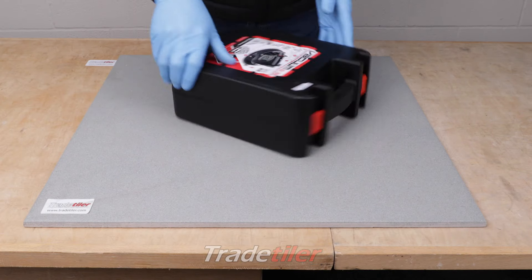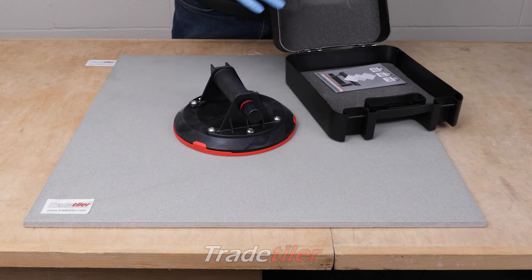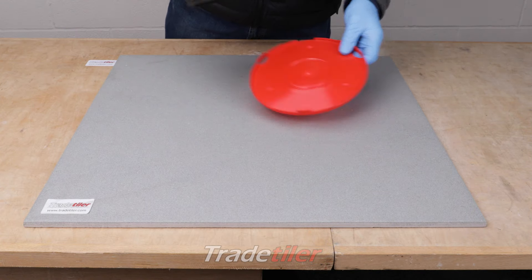Here's a quick demo of Ruby's SC200 vacuum pump tile lifter. It's made for tiles or materials with rough surfaces. It comes in a nice carry case and there's a protective shield that goes on there.